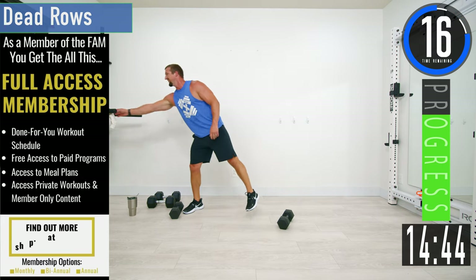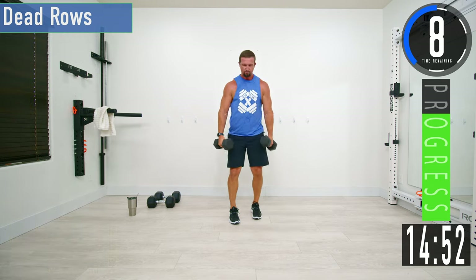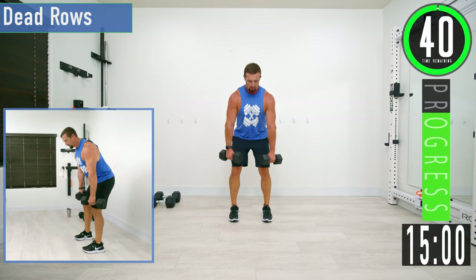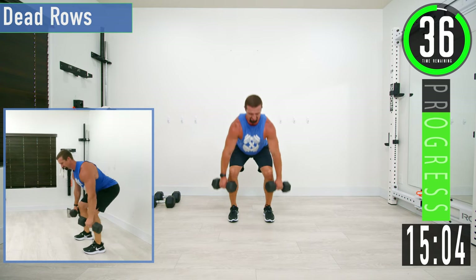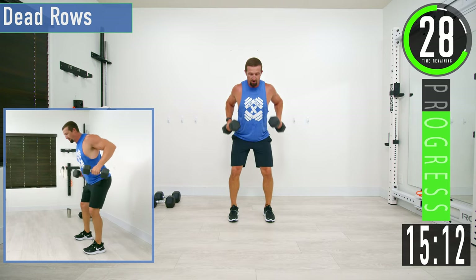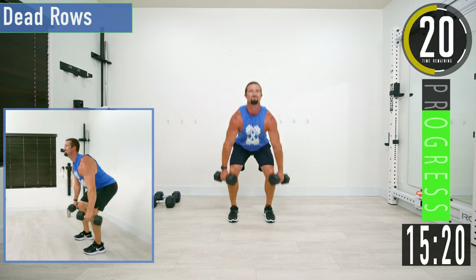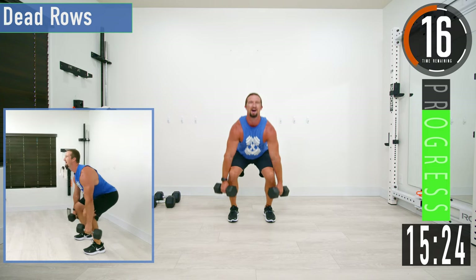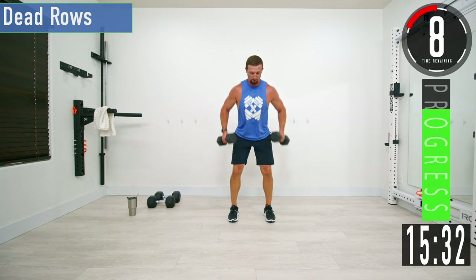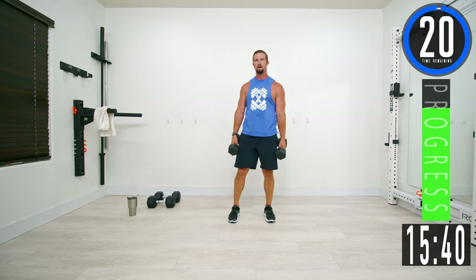Next we're going into dead rows — a deadlift combined with a row. Start out like you're dropping into a deadlift, come up, row, back down. Keep pushing and push it out. Five seconds left.